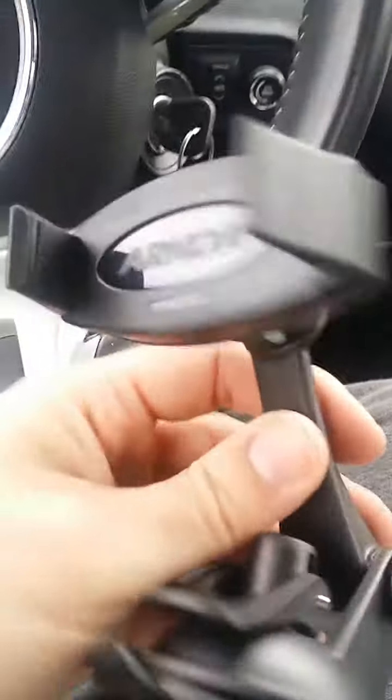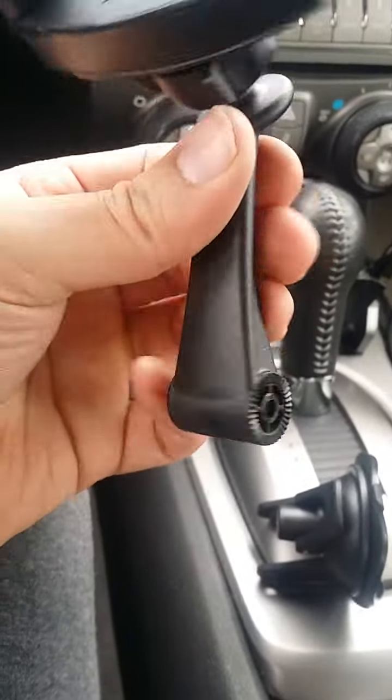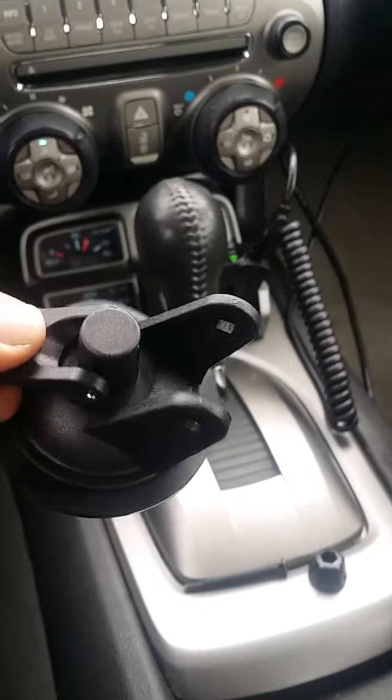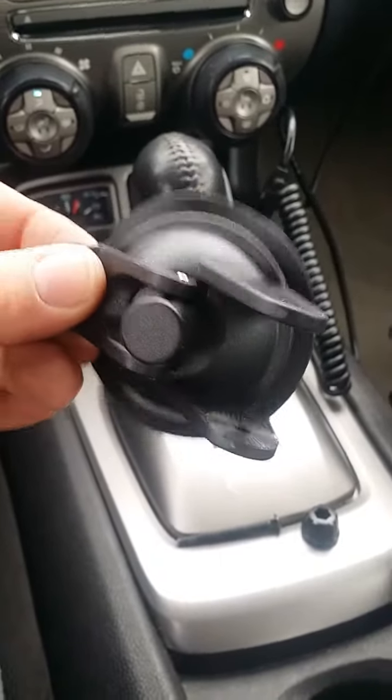Hold on one second, let me put the phone down because my cameraman didn't show up. One thing I noticed taking this out is that one side has grooves and the other one doesn't — same with the mounting base. I really wish they both did, but I'm still going to try it and we'll see how it goes.